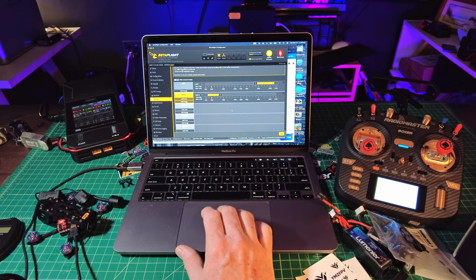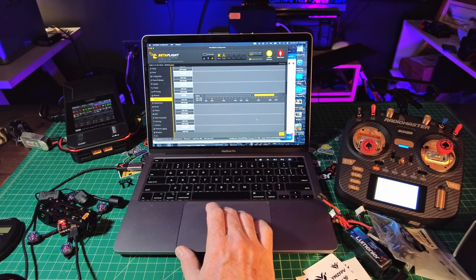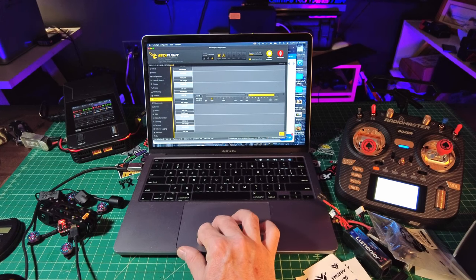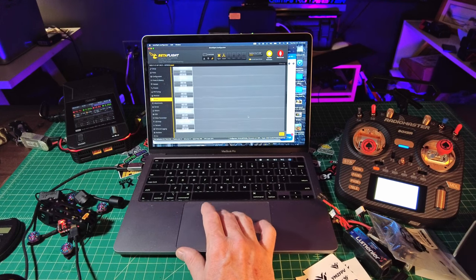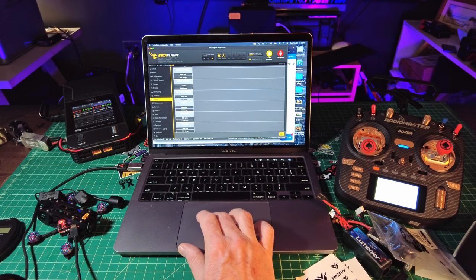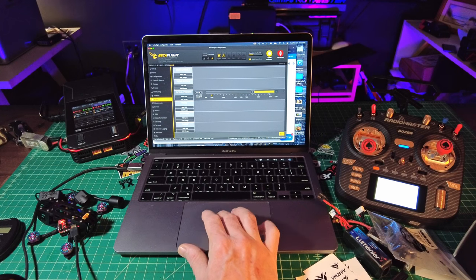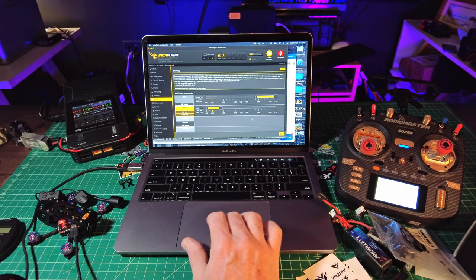Angle mode is also good if you want to try to fly this indoors, but I don't really suggest flying 2-inch on 4S inside — that would be insane. Unless you have a giant mansion, you'd be fine there. Beeper on channel three — that's good. We don't have turtle mode on here but I'm going to add it. I probably won't use it because I don't want to risk burning up my ESCs in the grass, but I'll just put it on there anyway.